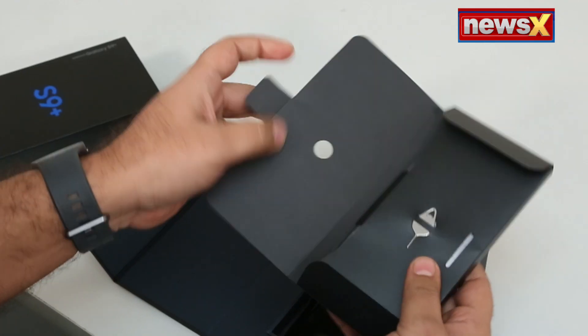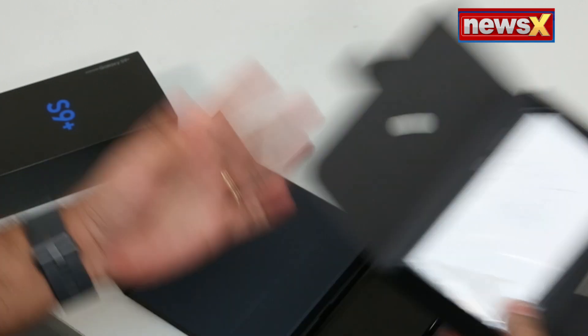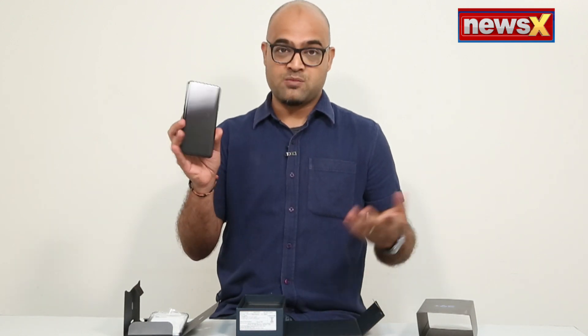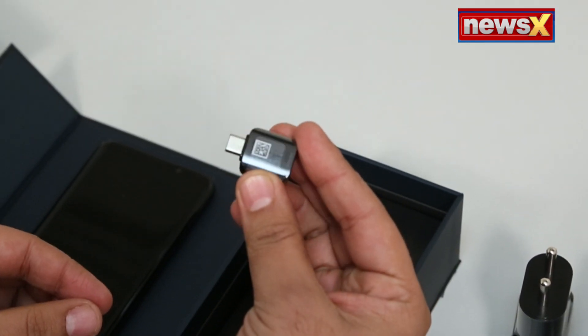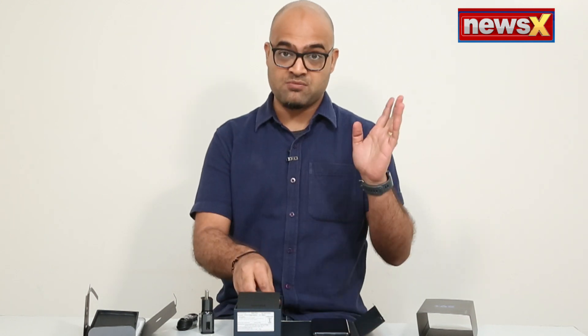So what do you get? You get the phone, and there's a SIM eject tool. You get the soft cover as well and a quick start guide inside. And this is the beauty — the S9 Plus. You also get the adapter, because you have to charge your phone, so you have the charging cable as well. Samsung also gives you a USB connector, so you can connect a pen drive to transfer files to or from your mobile — it comes in pretty handy a lot of times.